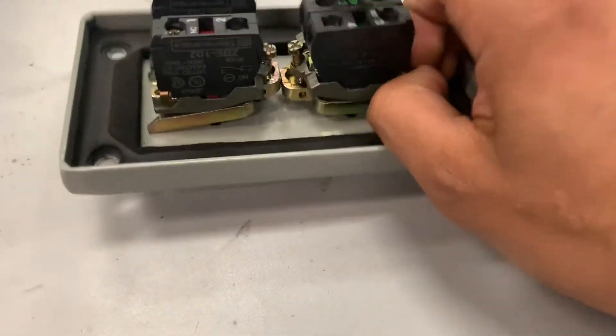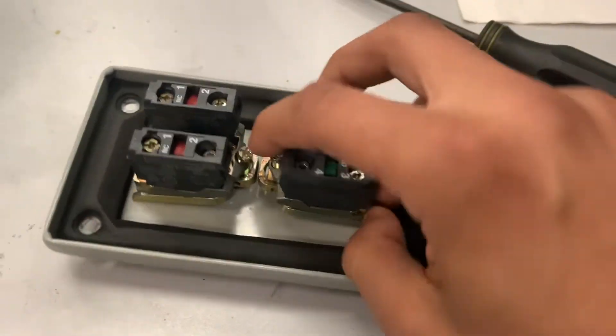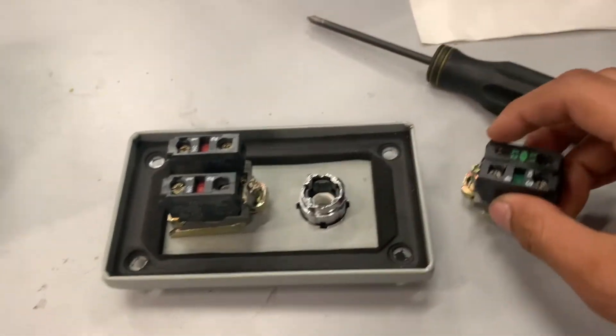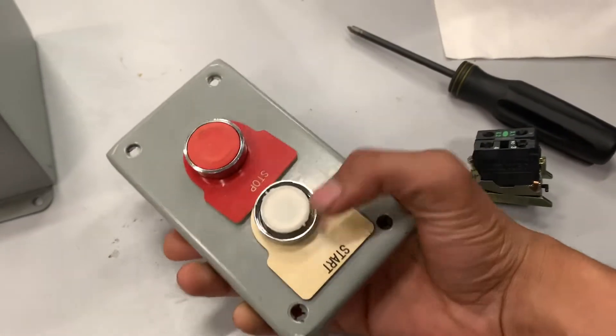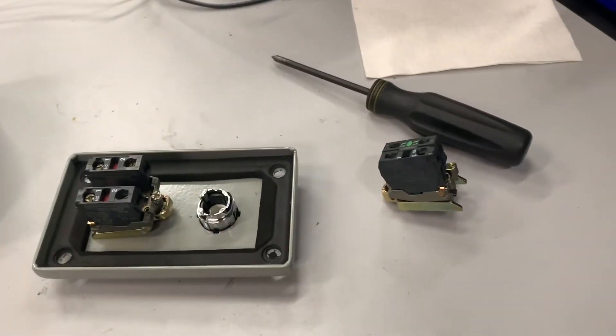You pull up on the contacts and now this comes right out. At this point you're able to work on the contacts if needed, or you can replace your faulty component — which for me is the green push button.